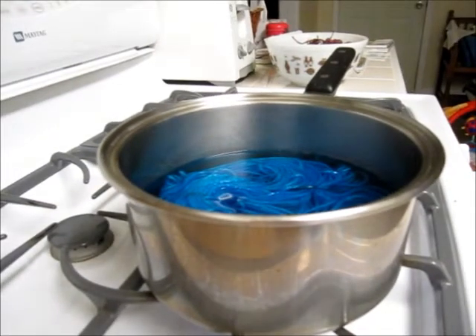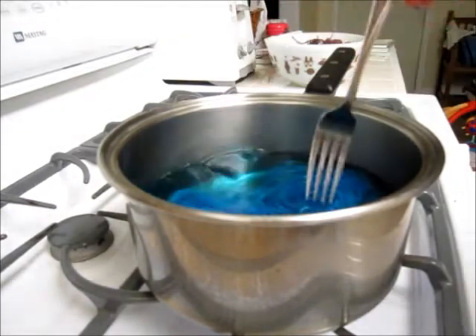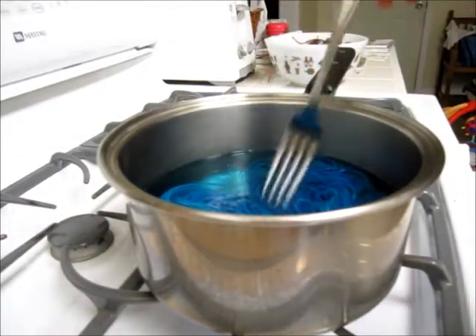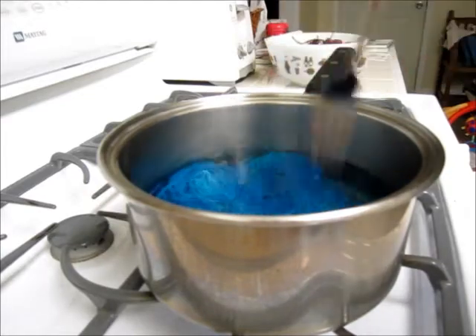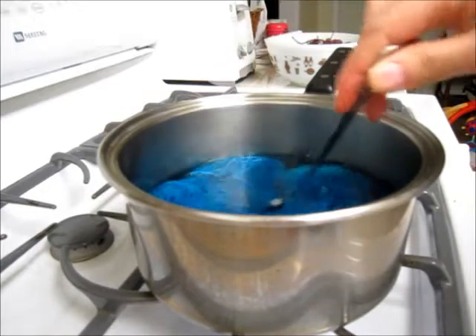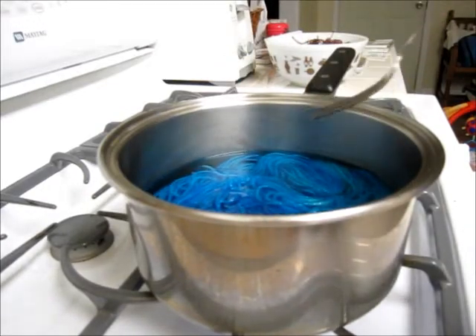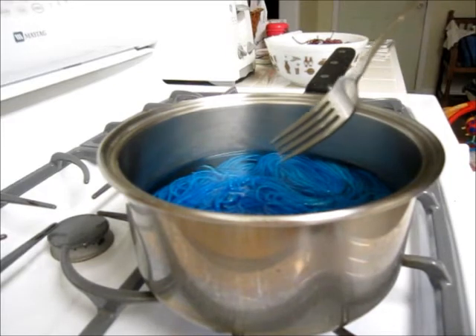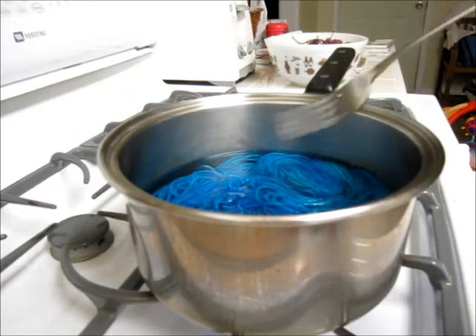The yarn is just about ready to come to a simmer. You can see kind of how hot it is — or I guess you can hear, because the water is sizzling against the sides of the pan. So once it comes to a simmer, we're just going to keep it at that level, probably for about 20 to 30 minutes. I'll see how it is in about 15 minutes and we'll go from there.